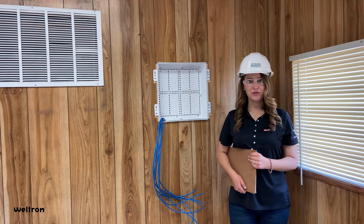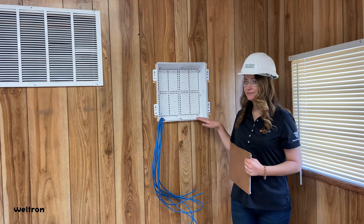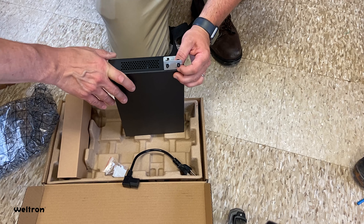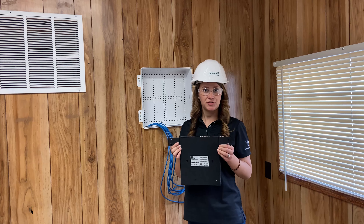Following standard work procedure, install one duplex electrical outlet into the enclosure. Once you've installed the brackets onto the switch, mount the switch into the enclosure.